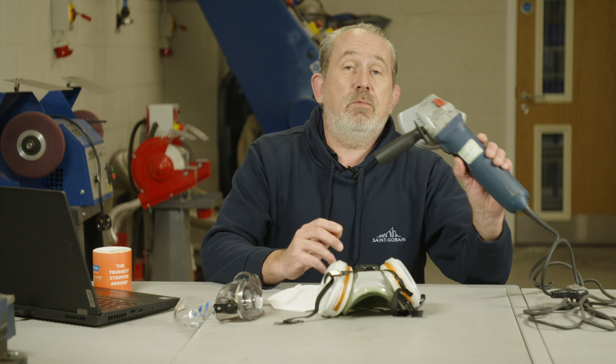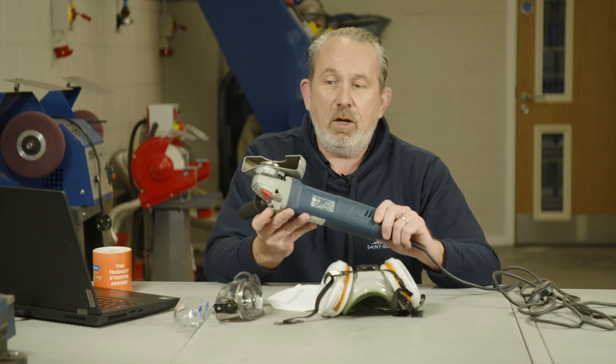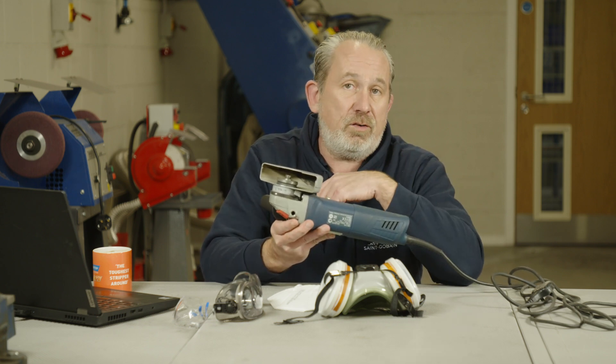Hello there, I'm Paul from Ask the Expert. Today we've got a question regarding safety, and that is how to stop dust from an angle grinder. Items such as this are pretty impossible to remove dust from when you're cutting a dusty object, because there's nowhere we can actually attach any kind of vacuum or extraction device.